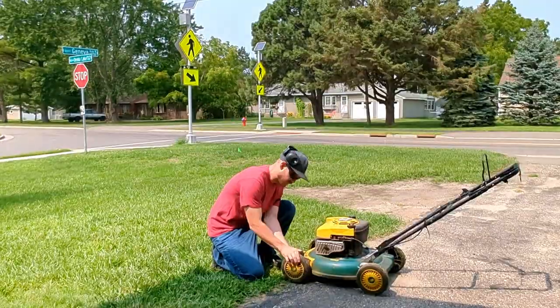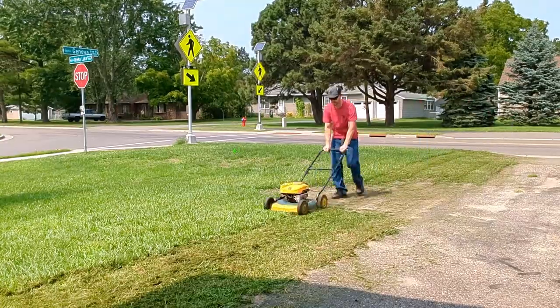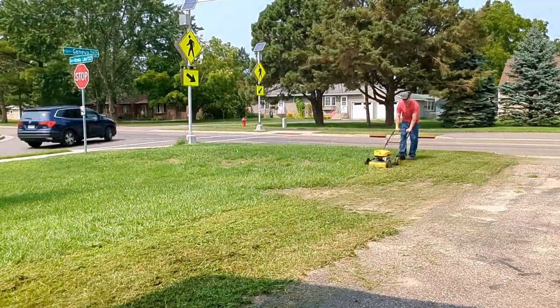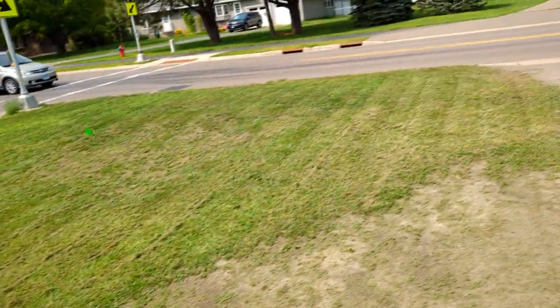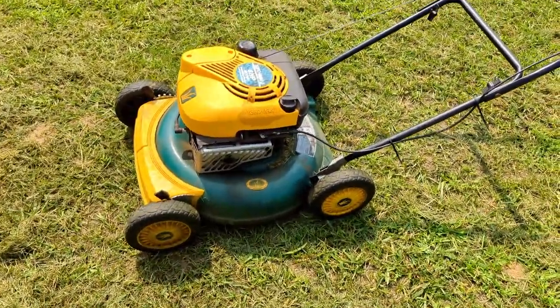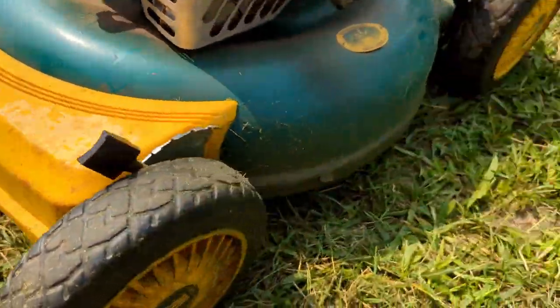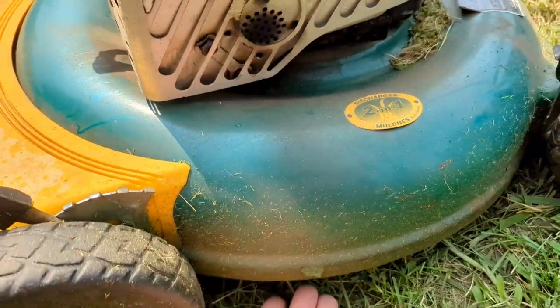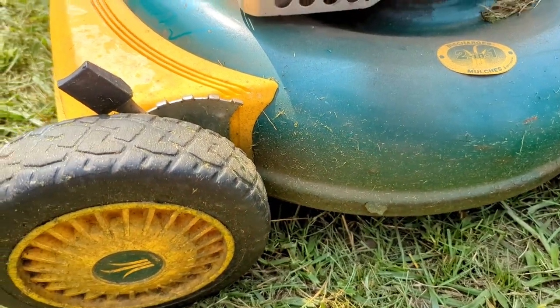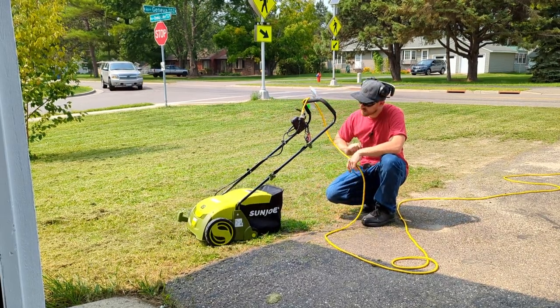I was running the lawnmower through the yard making passes back and forth and it kept bogging out and dying on me. Then I remembered a tip: have the wheels in the front as high as possible, so there's a nice air gap on the front and sides, and the final cut is dropped all the way down at the back end. That way you get airflow up into the deck, it can shoot off the grass clippings, and it won't bog out.